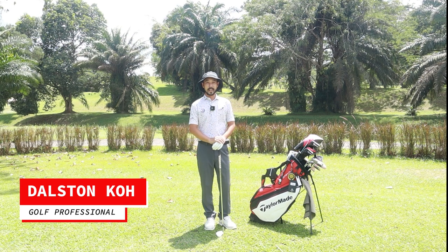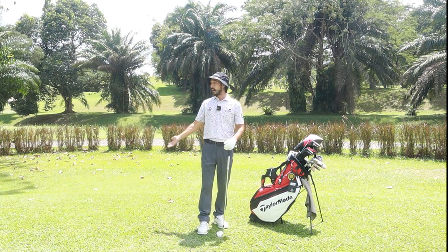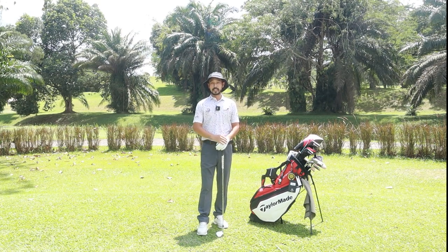Hi guys, I'm Coach Delston here from SG Golf Coach. We're basically based at Mandai Executive Golf Course where I am now, and also at Orchard Fires Champagne Centre on the 6th floor.